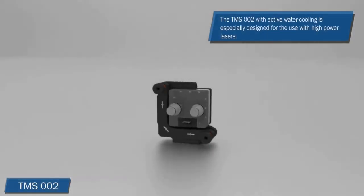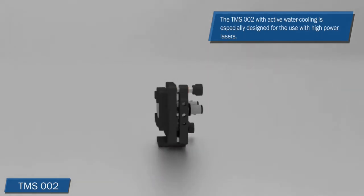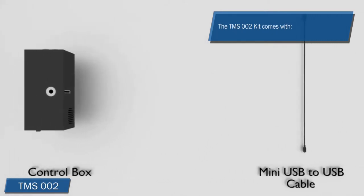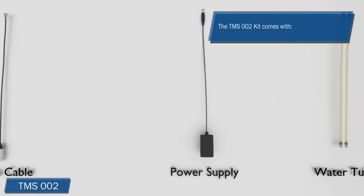The TMS-2 with active water cooling is specially designed for use with high power lasers. The TMS-2 kit comes with the TMS-2 head and the control box. Also included is a mini-USB to USB cable, a 12V power supply, a data cable, and two water tubes.